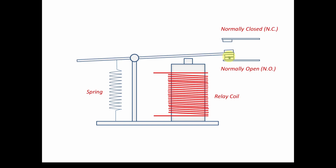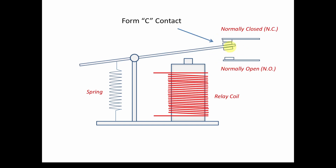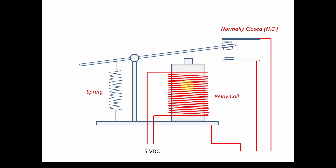It goes back and forth between these contacts. This set of contacts is called Form C, which means there are two sets of contacts: a normally closed contact and a normally open contact. There's also Form A and Form B which describe only one of these contacts - either normally closed or normally open. But Form C has both sets, which is really nice because you can specify whether your circuit is normally on or normally off when the relay coil is de-energized.